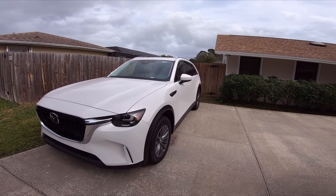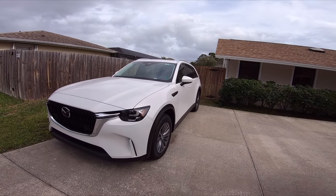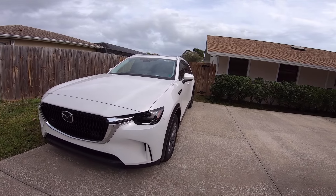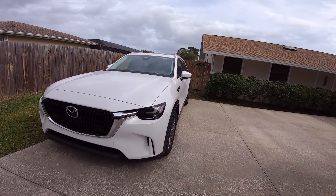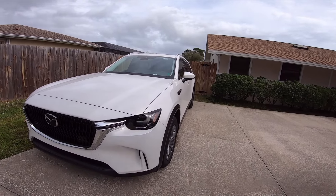The WRX was like 3,300 pounds, 271 horsepower, and I think the torque is around 290 foot-pounds or something like that. So it has good power-to-weight ratio, but the problem with the Subaru was that the gearing is just too short.